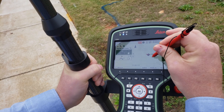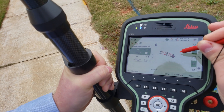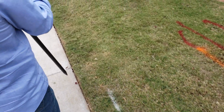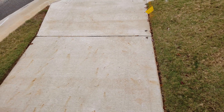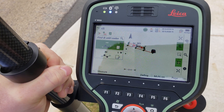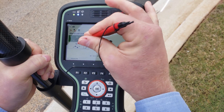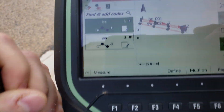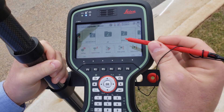Zoom in here so we can see what we're creating. We'll just carry on down. That's all there is to it — we've got our lines drawn in as we went.